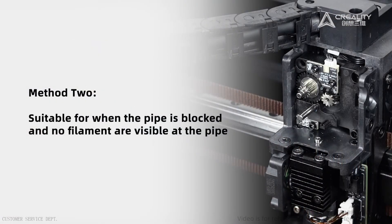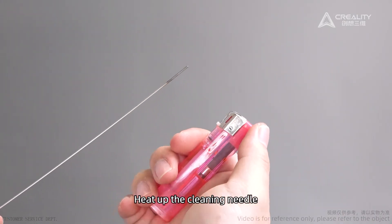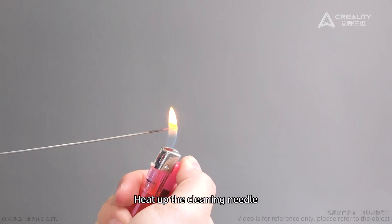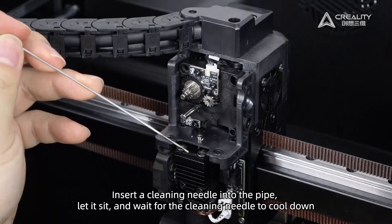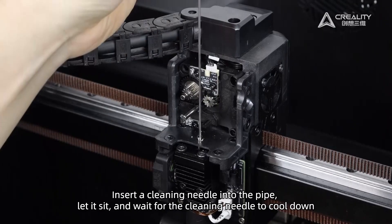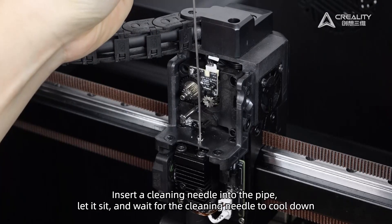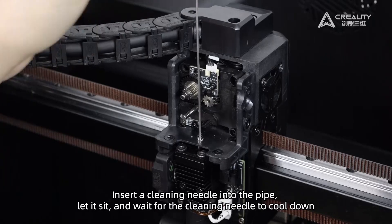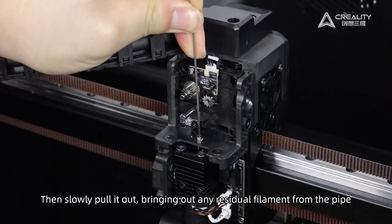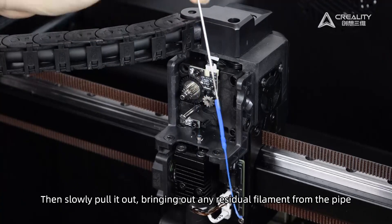Method 2: Heat up the cleaning needle. Insert the cleaning needle into the pipe and let it sit. Wait for the cleaning needle to cool down, then slowly pull it out, bringing out any residual filament from the pipe.